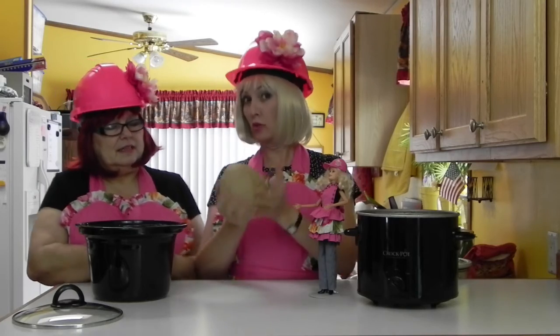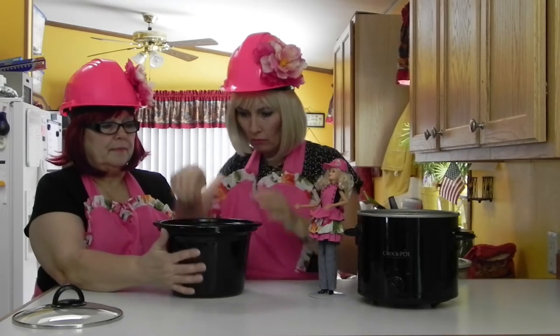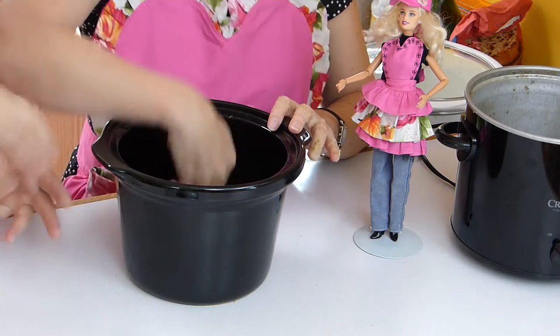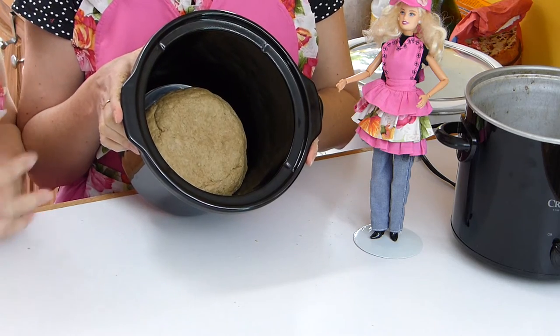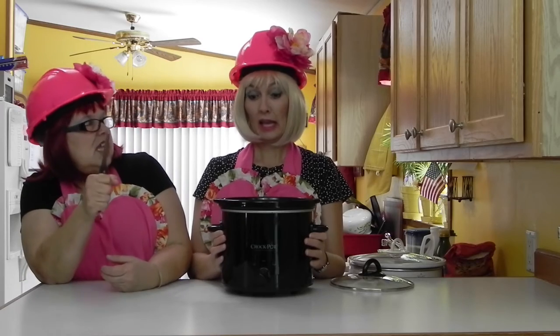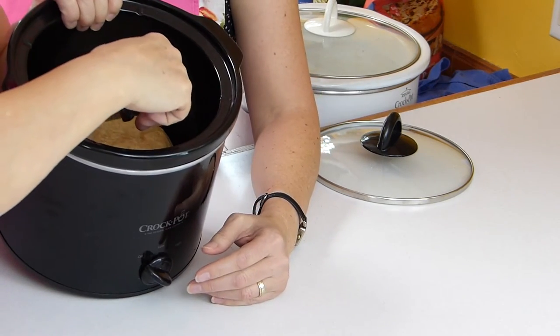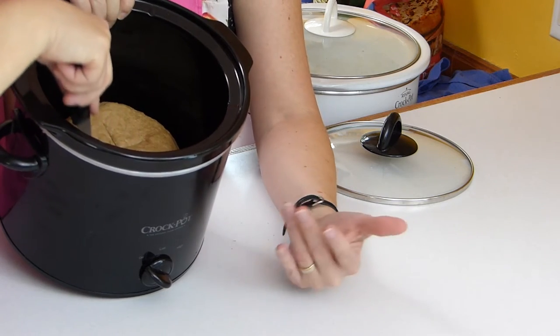I'm going to fold it into the ball now. It is time to put it into the slow cooker. You mash it a little bit so it's about two and a half inches tall, and leave an edge around the outside of the slow cooker so that it has room to expand. Next, you want to cut a cross into the dough, which helps the bread cook through.